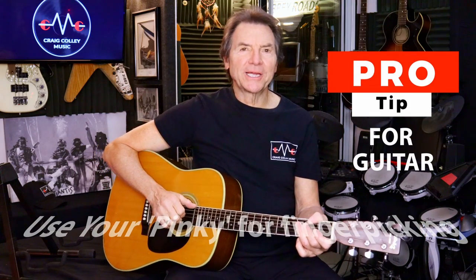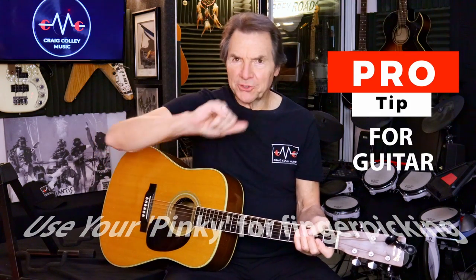Hi, this is Craig with another pro tip on guitar today. We're talking about using your pinky, your little pinky, as an anchor to do your finger picking. I'll show you what I mean.